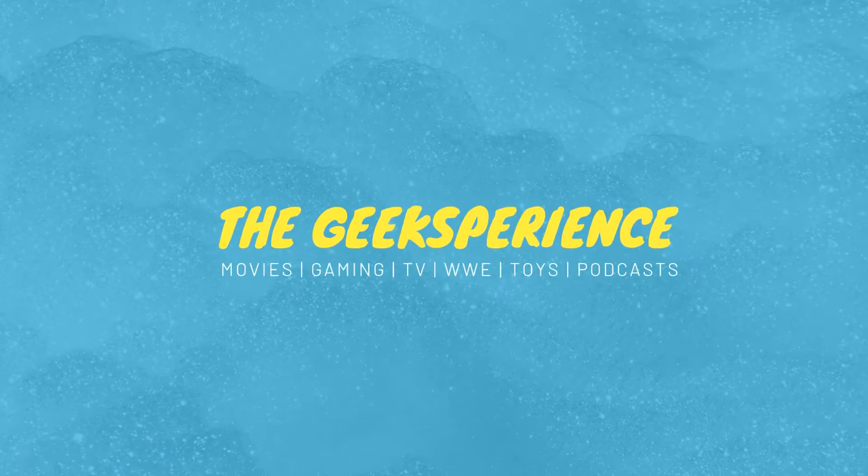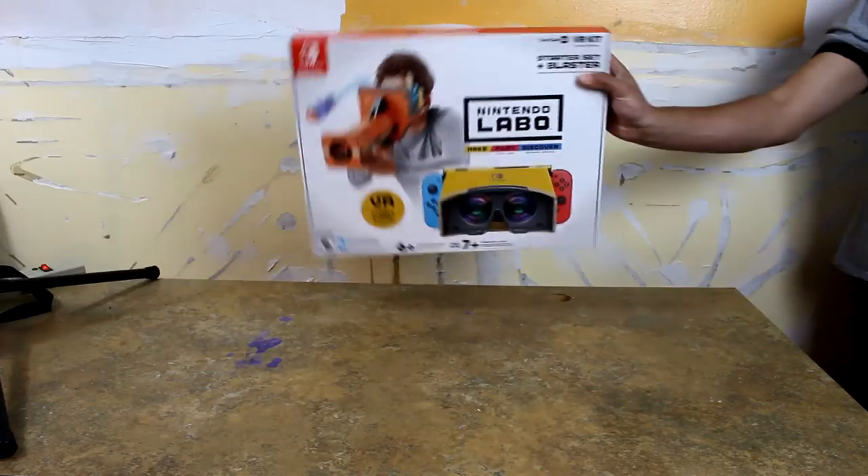Hello everybody, it's Murder Muffin here on the Geeksperience YouTube channel, and today we're talking about the Nintendo Labo VR.